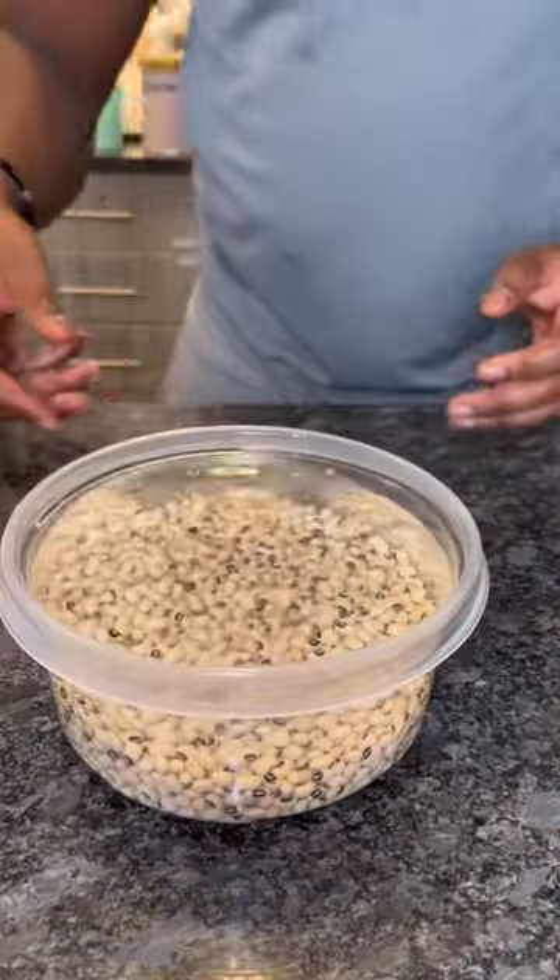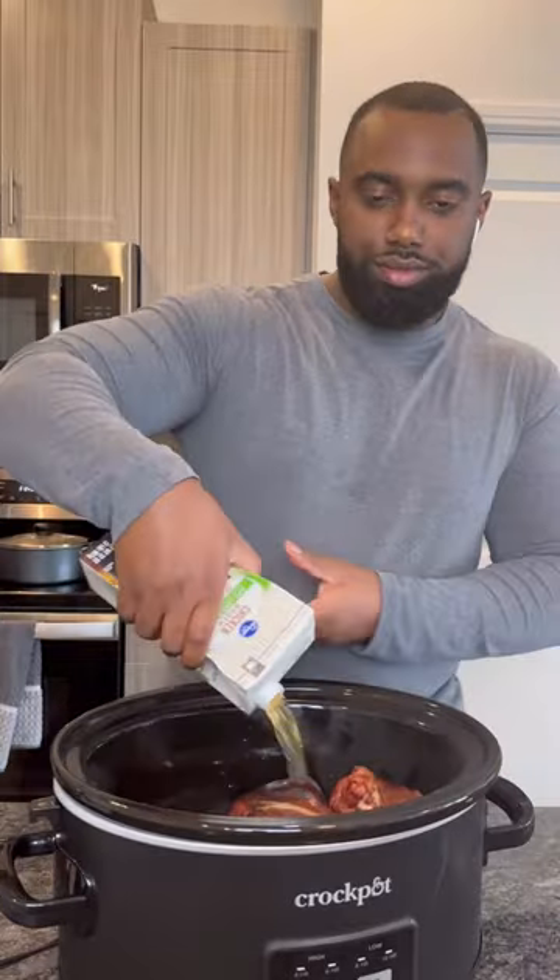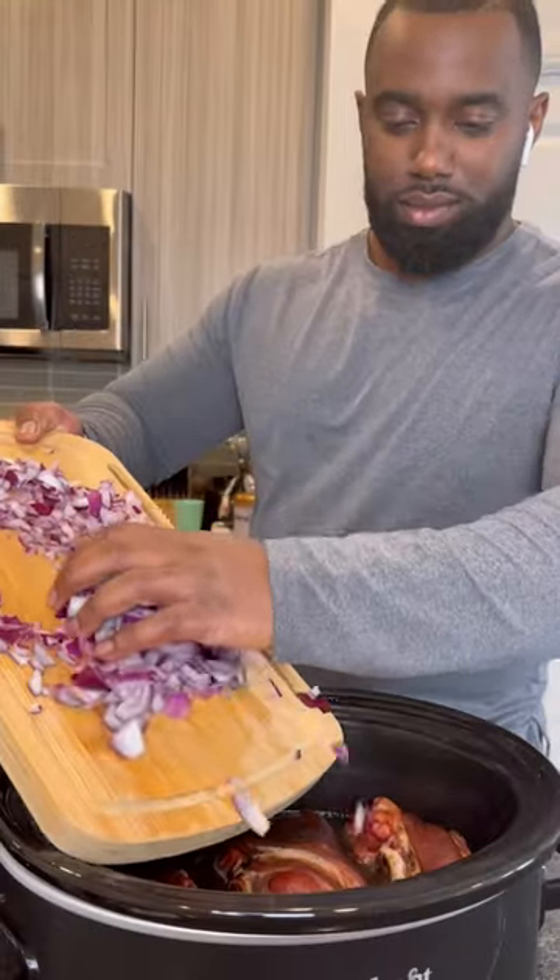So we're gonna get a pound of black eyed peas, soak them in water overnight, or at least eight to ten hours. Get two to three ham hocks, four cups of chicken broth, and then we're gonna add in a diced red onion.